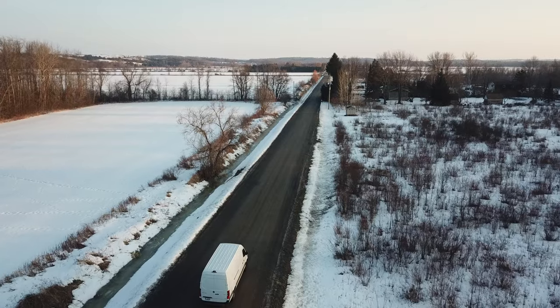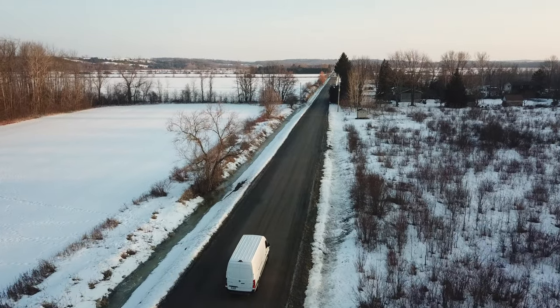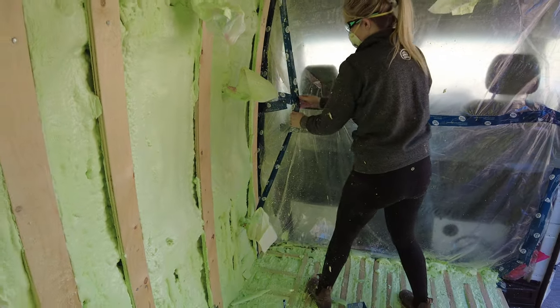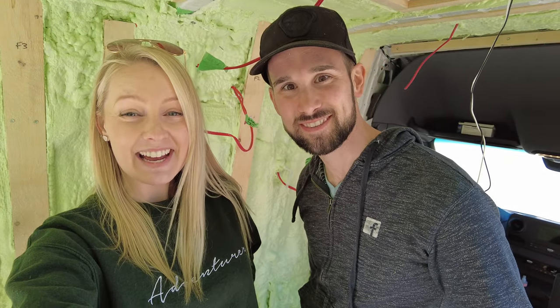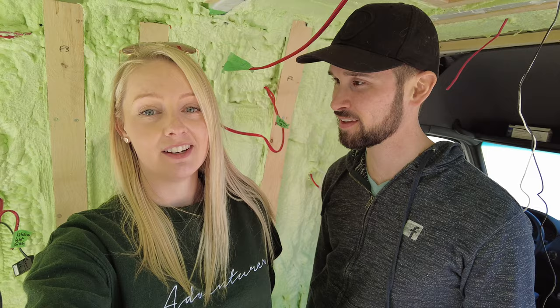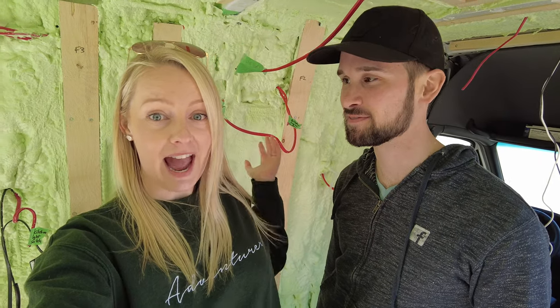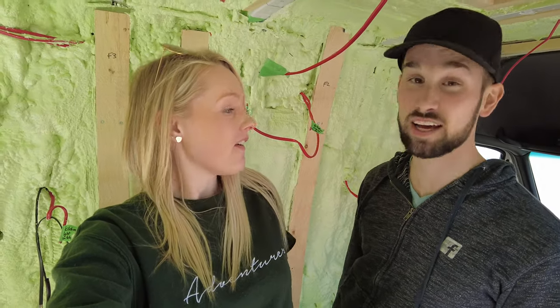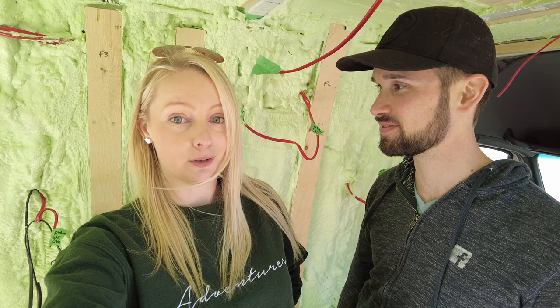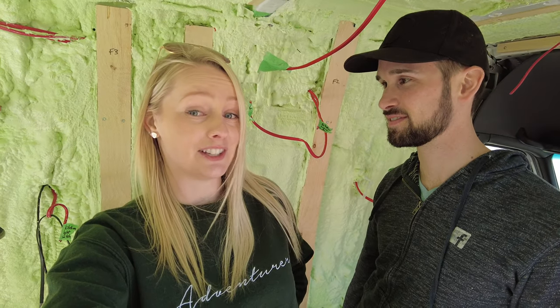Hey, we're Chris and Nicole and this is our Sprinter 170 4x4 that we're converting into a tiny home on wheels. Now that we have the van insulated, it's time to start making it look like our home. Good morning! It's a beautiful day, no jackets out so the weather's looking warm. Spring has finally arrived here in Ontario and we could not be more excited about it. This week's the big week for us — the van is spray foamed and it's lime green!